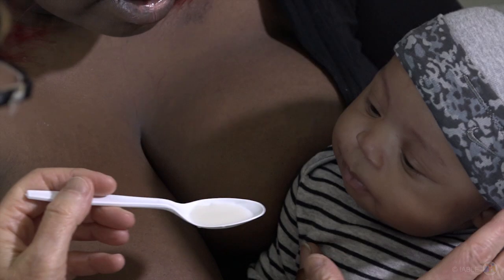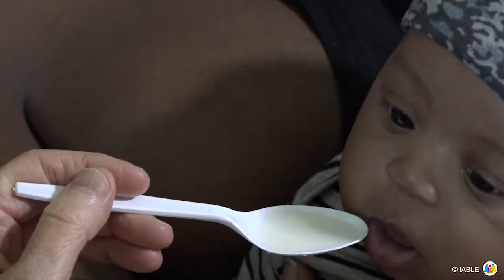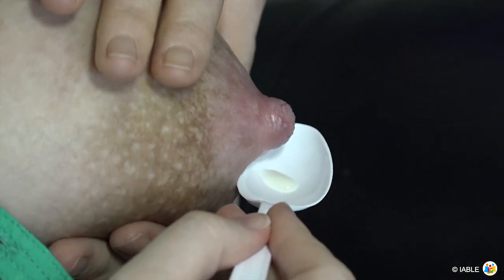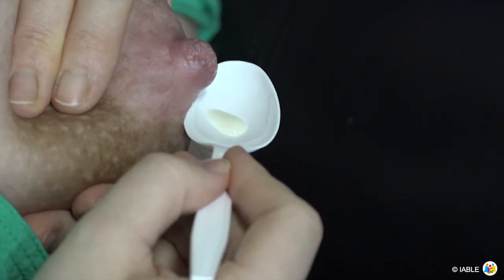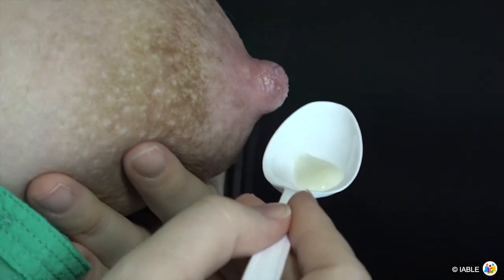Spoon feeding is a great option early on when babies won't latch. Mothers can express small amounts of colostrum, which can be difficult to collect with a breast pump. These precious drops of early milk can be given to the baby by spoon.